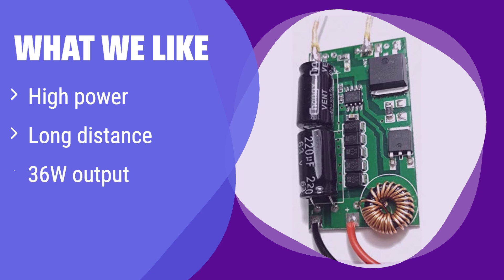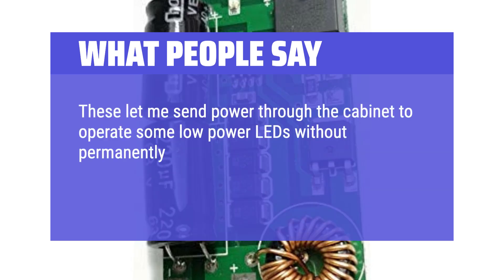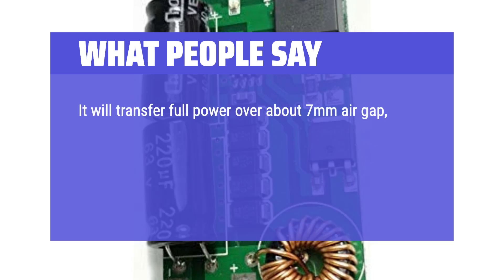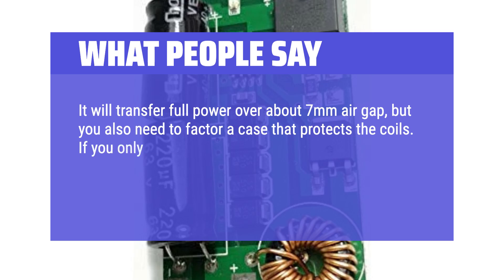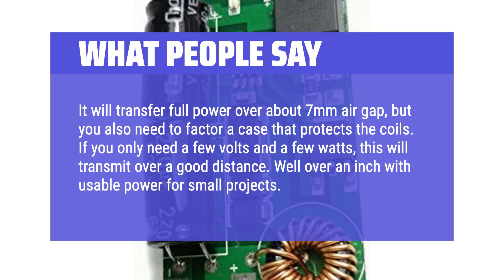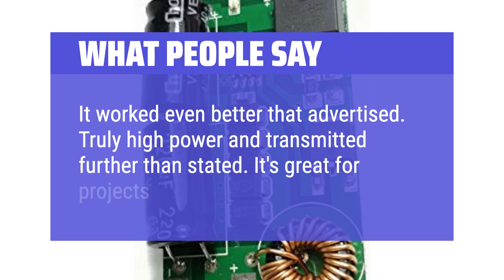What we like: This module stands out with its impressive 36W output power and ability to charge over longer distances — perfect for projects requiring higher power and more flexibility in placement. If you need a high-power, long-distance wireless charging solution, this is the one to choose. What people say: One user sends power through a cabinet to operate low-power LEDs without permanently altering a beautiful antique. It transfers full power over about 7mm air gap. Well over an inch with usable power for small projects — it worked even better than advertised, truly high power and transmitted further than stated.